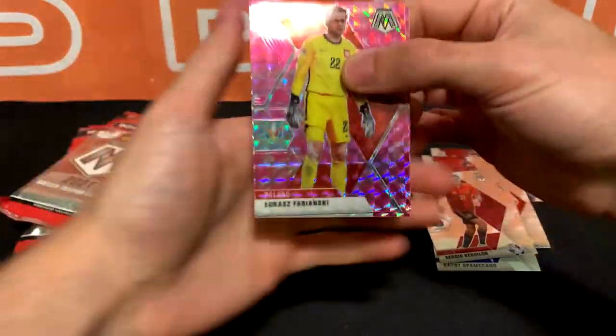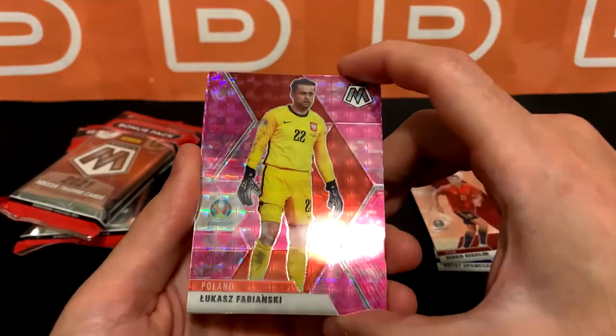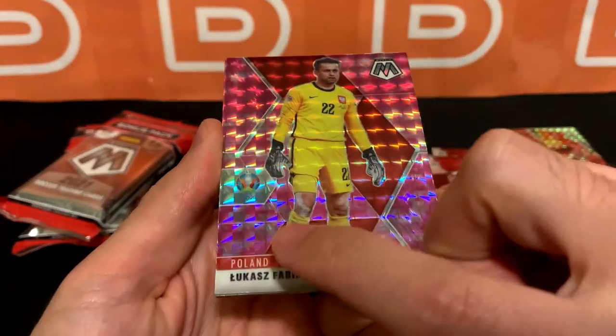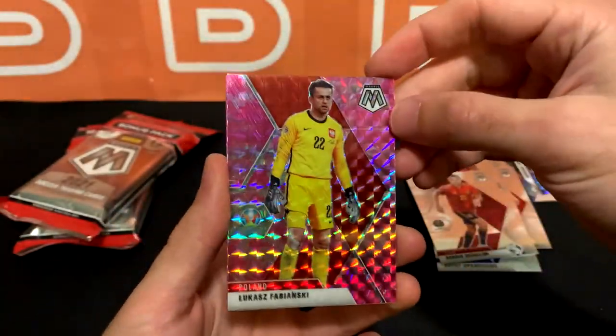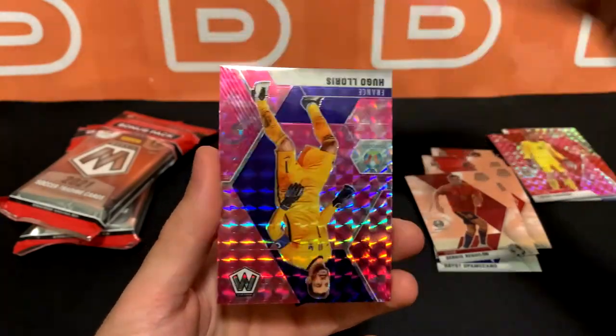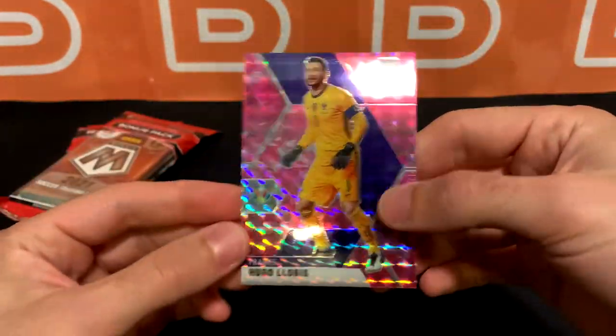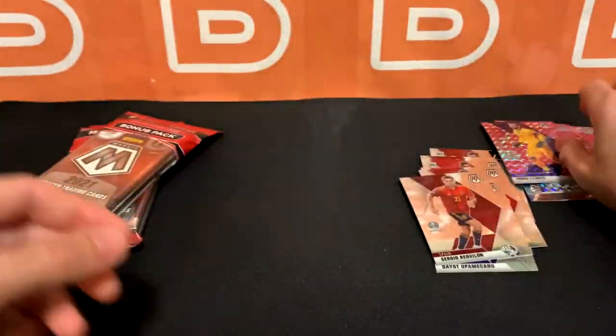Here we go, starting off with the pink camo. I'm trying to avoid too much shine so you can see what the camo pattern looks like — so it's like a digital pink camo. Starting us off is Fabianski, got Lovren and Lloris. All Premier League players, surprisingly.